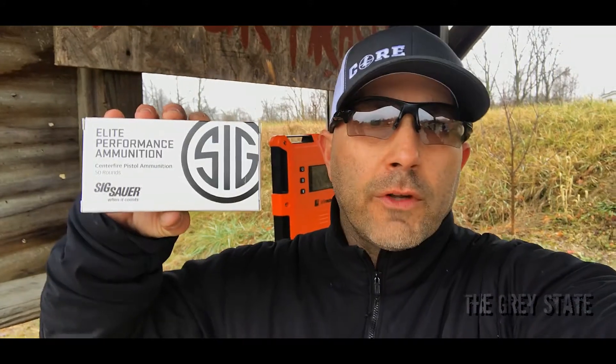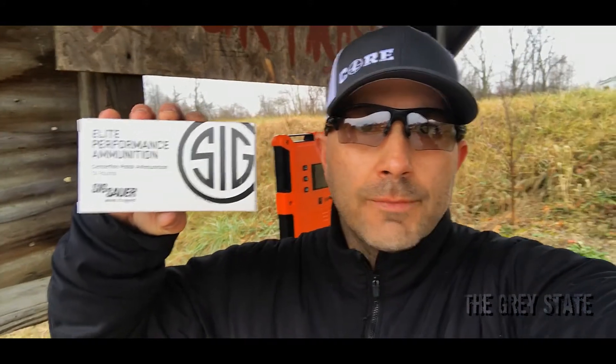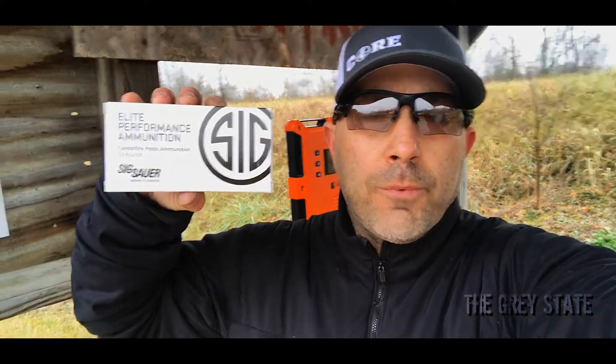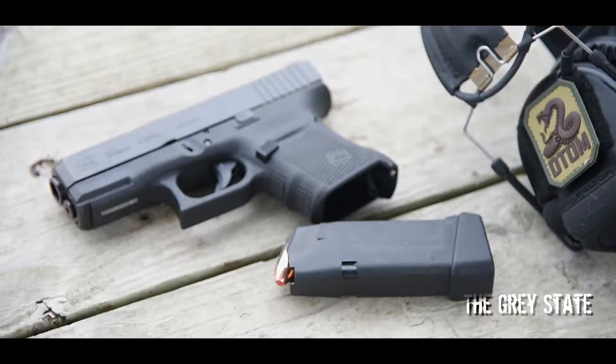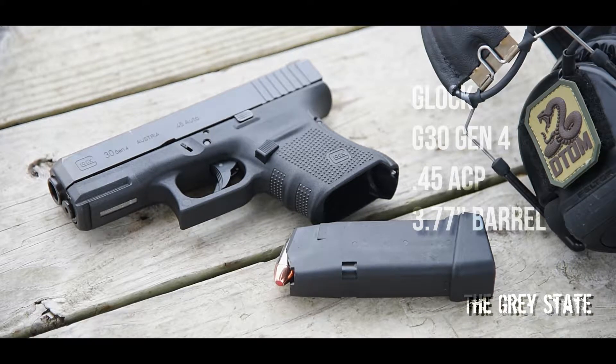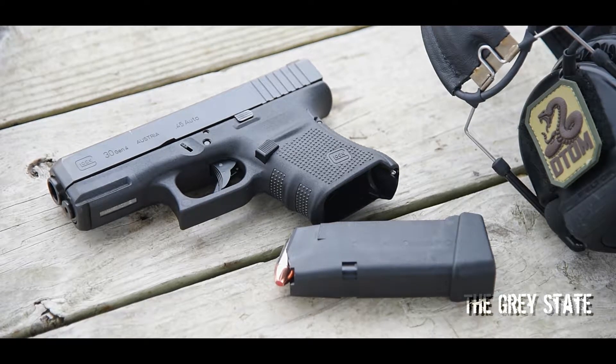Hey guys, welcome to The Gray State. In this episode of Bullet Time, I'm going to be taking a look at SIG's Elite Target Ammo. This is a 230 grain full metal jacket with a published velocity on the box of 830 feet per second. The platform for testing today is a Gen 4 Glock 30 chambered in 45 ACP with a 3.77 inch barrel. Let's get started.